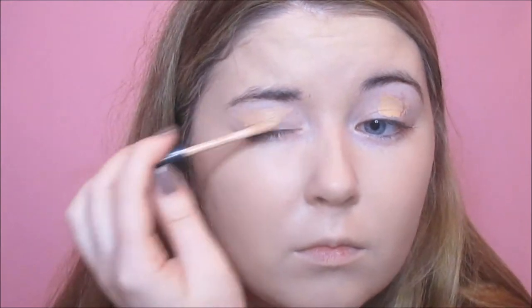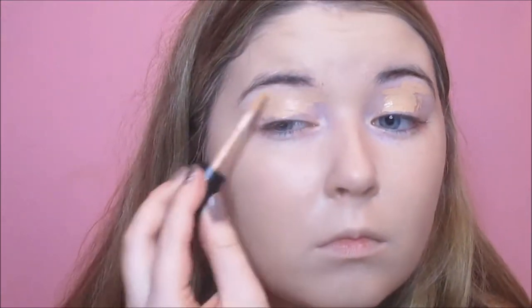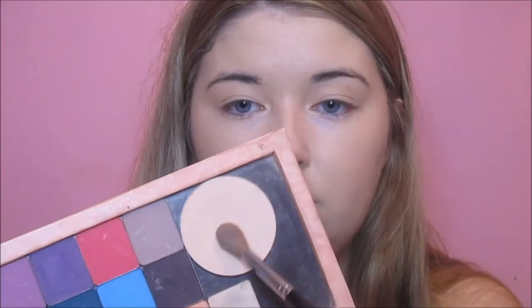I'm also going to prime my lids using the Essence Eyeshadow Primer. I use a damp mini beauty blender to buff this out, and then I'm going to set it with a matte highlighting powder from Fuchsia, which is going to give me a nice smooth base to blend my eyeshadows on.